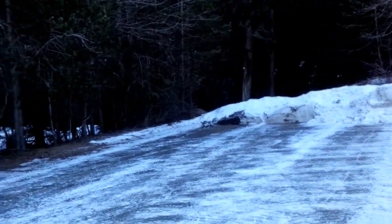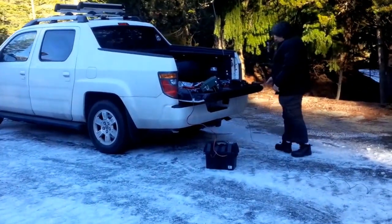And that's just a short video to show what we're up to today. 73 from Whistler, BC.